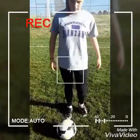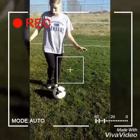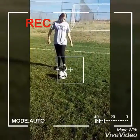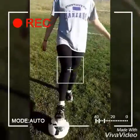You never keep your non-dribbling foot too close to the ball. I can't dribble if it's that close because I'm going to trip myself. That's the main thing to dribbling — this is how you dribble. That's dribbling.